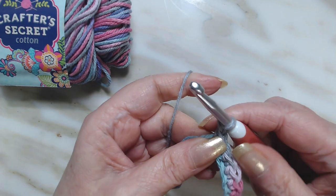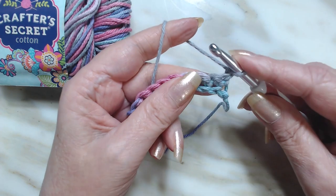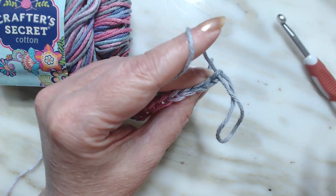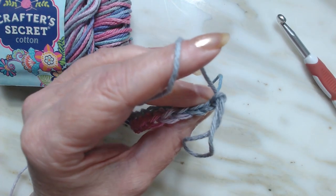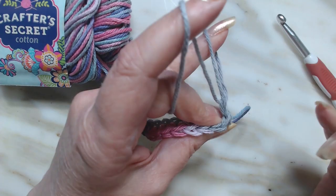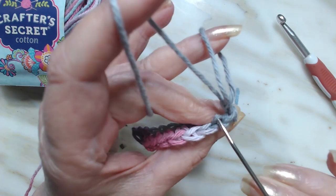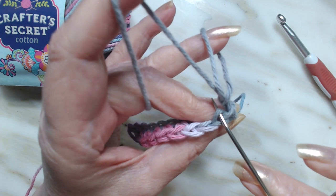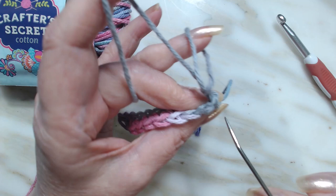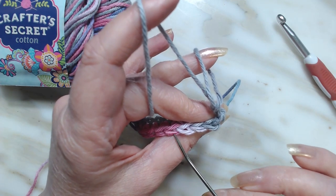We're going to chain one, turn our work, and we're going to work in the front loops. If you're looking down at your stitches, we have something that looks like a V. See that? A V. This is your back loop, and this is your front loop.